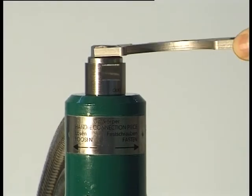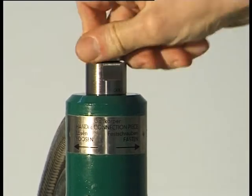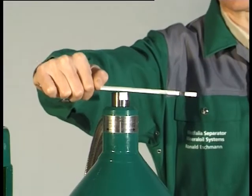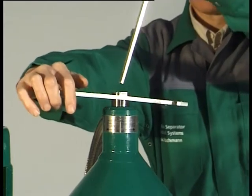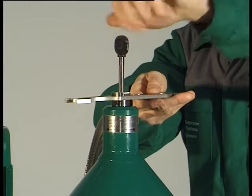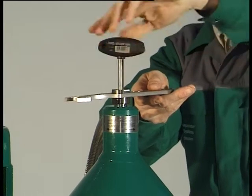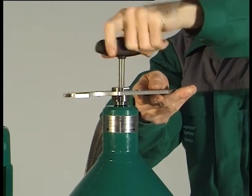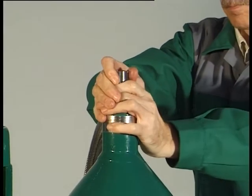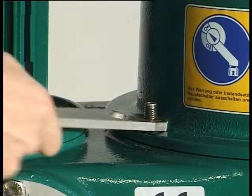Unscrew the plug, right-hand thread. Unscrew the handle connection piece by turning the hook wrench clockwise and holding the socket wrench. Remove the handle connection piece. Unscrew the two hexagon nuts and the hex head screw and lift off the hood.